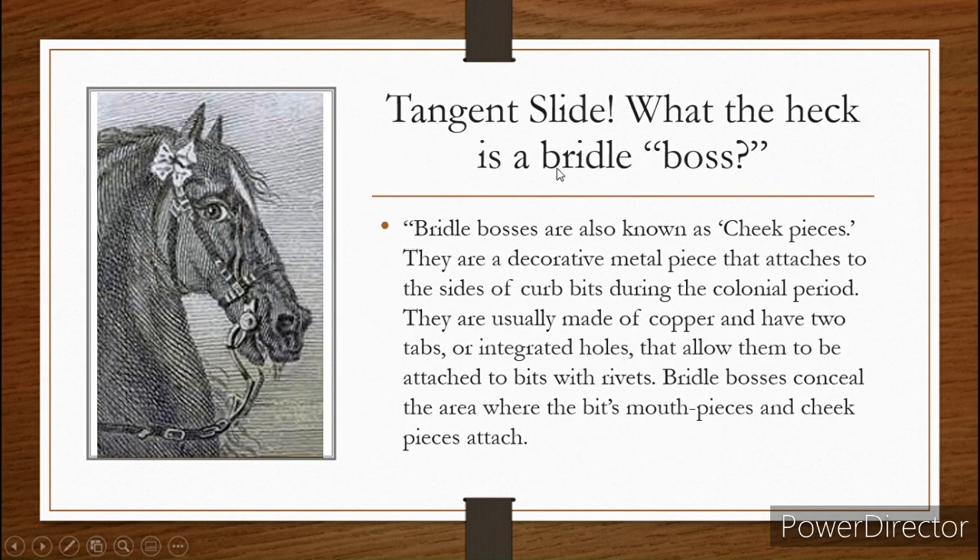We're going to get into what the heck a boss is, because even I didn't know. So these designs are extremely extravagant and severe, and they're most often not used today. Here's our tangent slide: what the heck is a bridle boss? A bridle boss is also known as a cheek piece. They're a decorative metal piece that attaches to the side of the curb bits, and they were used during the colonial period. They are often made of copper and have two tabs or integrated holes that allow them to attach to the bit with rivets. It conceals where the bit's mouth pieces and cheek pieces attach.